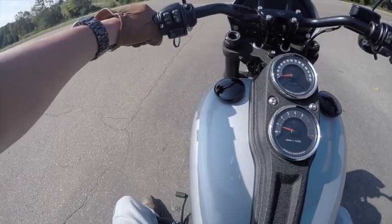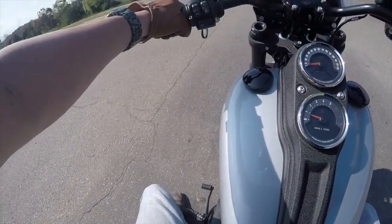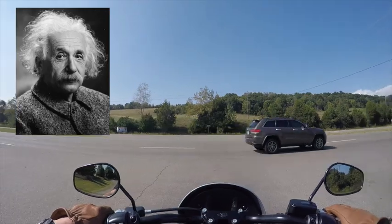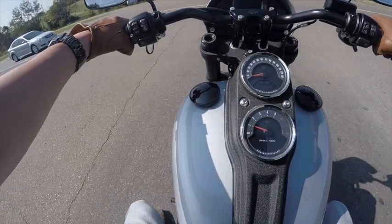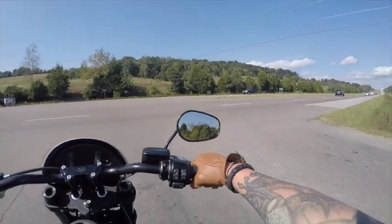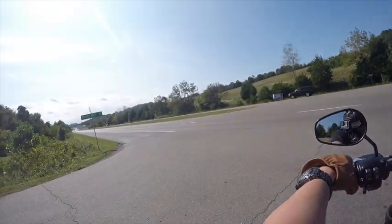Another thing - walking it, that peg right there hits my calf, and if I try to walk forward you can see that kind of hits. But that has nothing to do with the design of the bike - that has to do with my build.